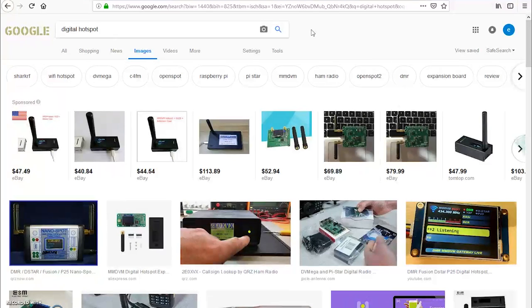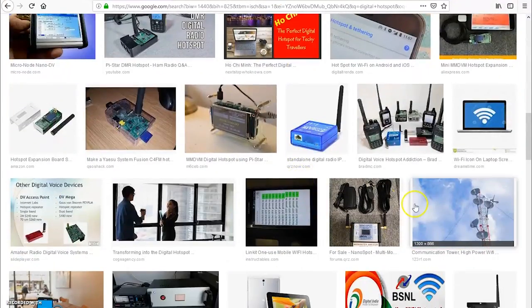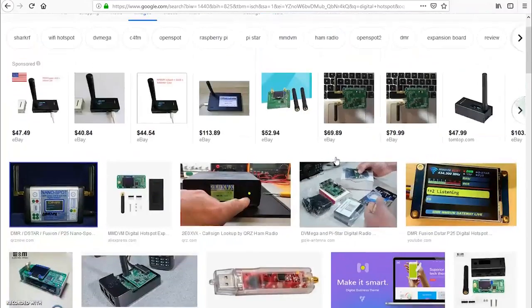Who knows? In five years, all these that you see on this picture are going to be absolutely obsolete. No one's going to want one of these old open spots in five years. Nobody's going to want a jumbo spot. So the answer to the big question — Eric, why do I need a hotspot? What should I get a hotspot for? We've already said three or four times in the video that if you don't have a repeater in your area, you can get on these digital modes with a hotspot.